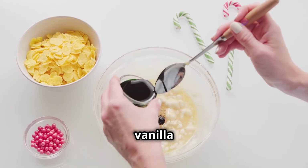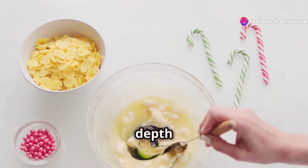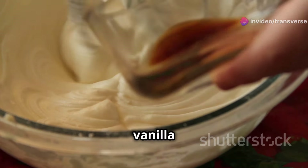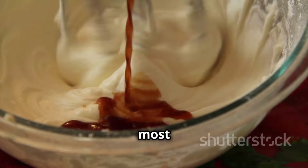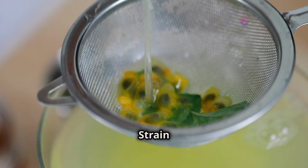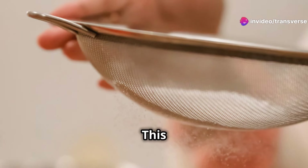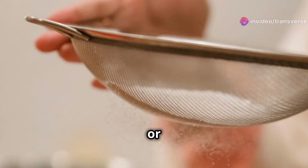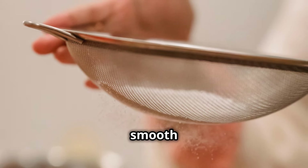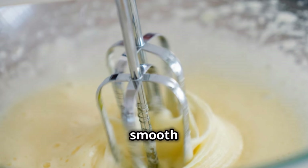Stir in the vanilla extract and salt. These ingredients enhance the flavour of the custard, adding depth and complexity. The aroma of vanilla will fill your kitchen — it's one of the most delightful scents, making the cooking process even more enjoyable. Strain the custard mixture through a fine mesh sieve into a clean bowl. This step is crucial for removing any lumps or bits of cooked egg, ensuring a silky smooth texture that delivers that luxurious mouthfeel we all love.